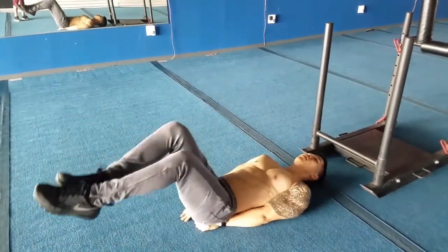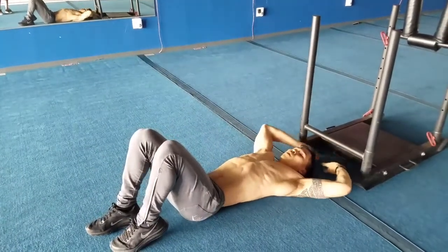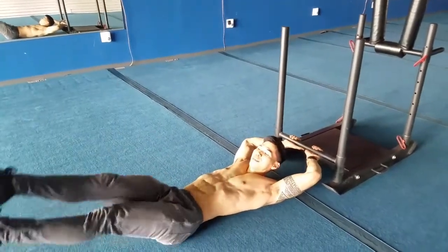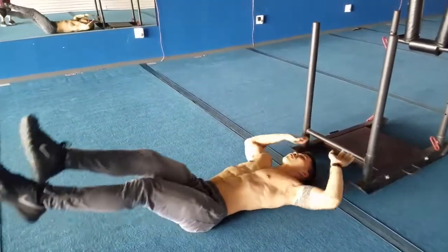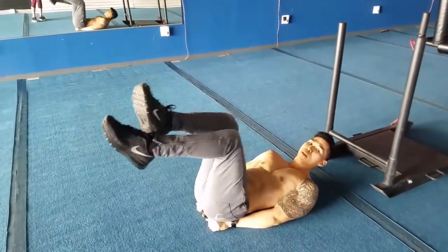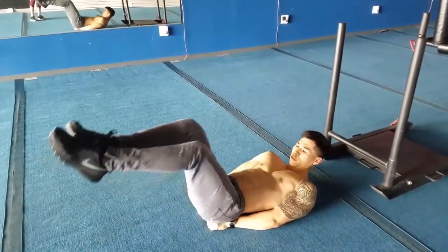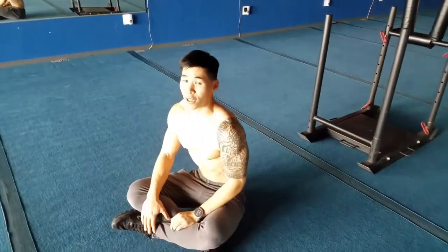This is basically drop setting with our leg raises. The heavy set is holding something with your hand. This is the second level, and this is the baby level. The whole time I'm not going all the way up — I'm going about three-quarters up, and that's what's going to keep the tension on your abs.